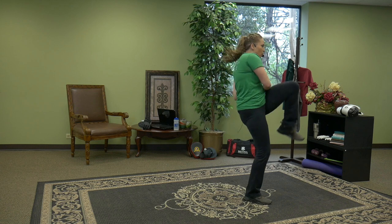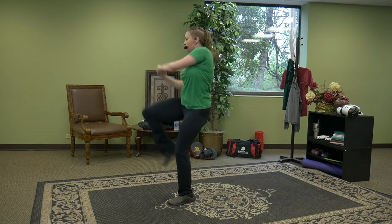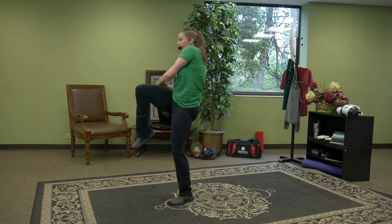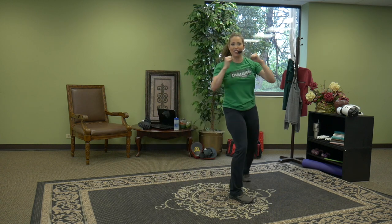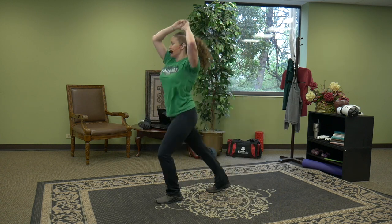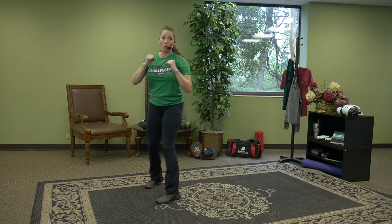Three, two, one — step, step. Three, two, one. Turn the eye gaze, turn the body to the corner of the room, wherever you're at at home. Next time: two knees, one front kick.